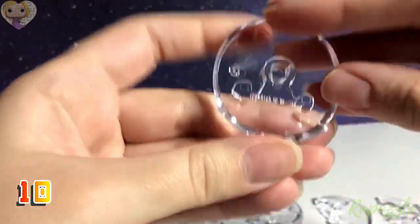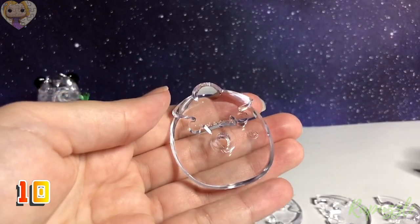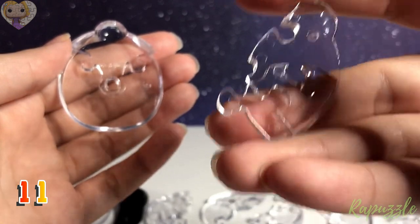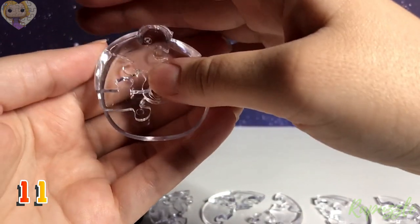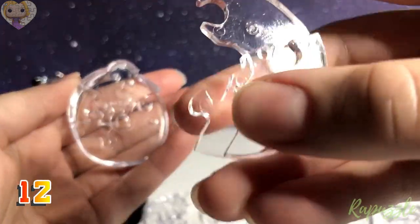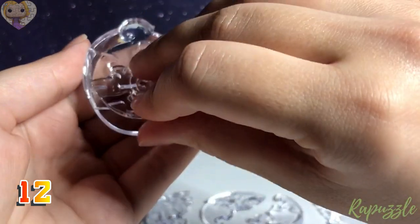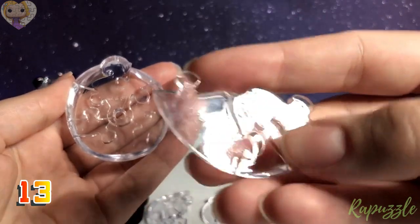Step number 10 is going to be the base at the bottom of the bear; it has two tabs going out. Face it downwards with the tail in the back. Step number 11: this piece has two going in on one side; flip it over and it has one going out and one going in. With this side facing downward, it's going to connect along the top left. Step number 12: this piece has one going out and one going in; flip it over and it has two going in. With the side facing downward, it connects along the bottom right.